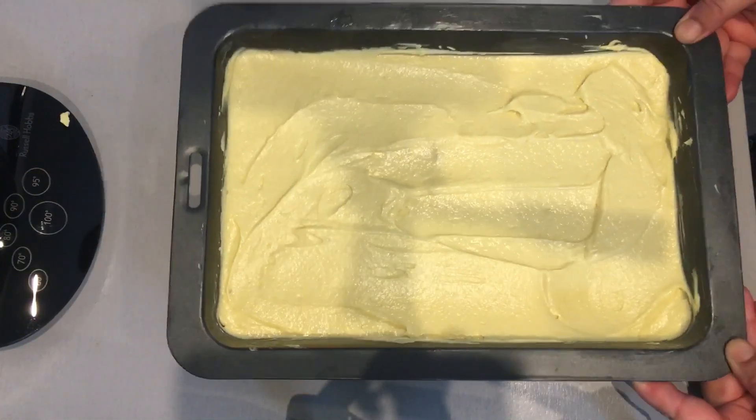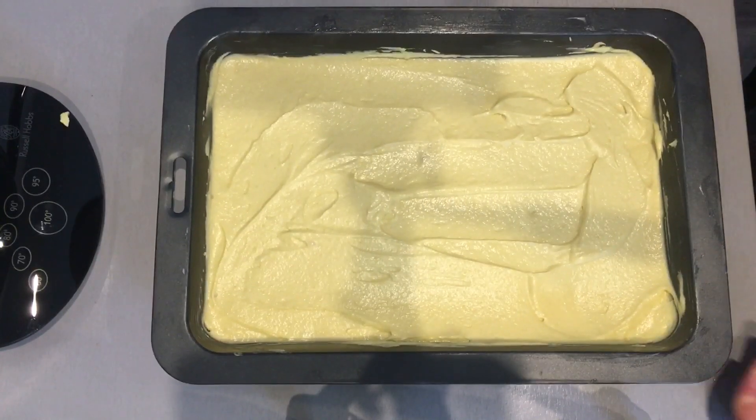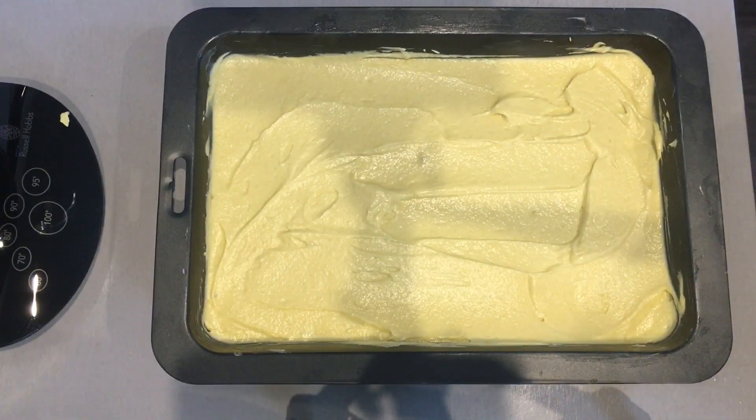Once you've spread it all around, give it a few taps to remove any air bubbles. You may now place it into the oven and bake it for 30 minutes.